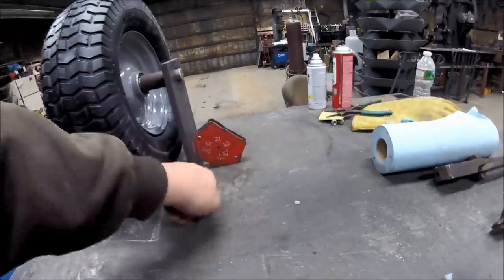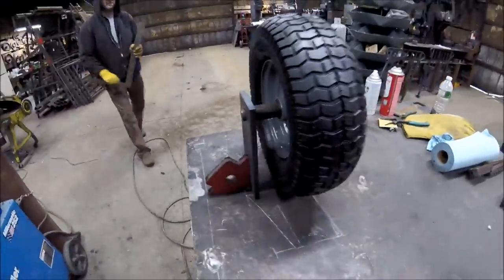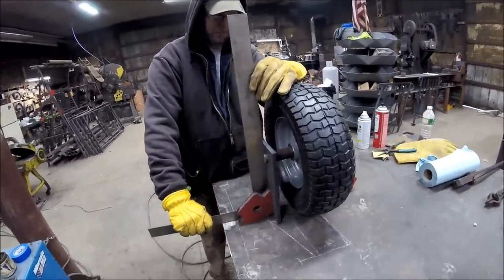These magnets are holding this at a 90-degree angle from the table so it's nice and straight and level. We're going to double check and verify that we are at 90. Nice.